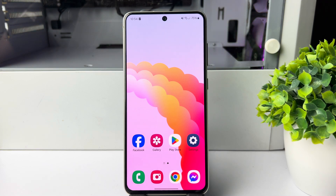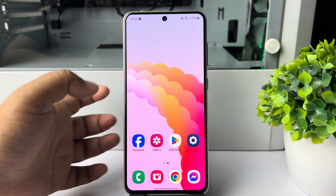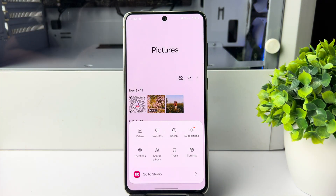Here's how to lock your Samsung mobile or Android phone gallery with a password. All you need to do is open the gallery app on your phone and tap on the hamburger menu at the bottom right corner.